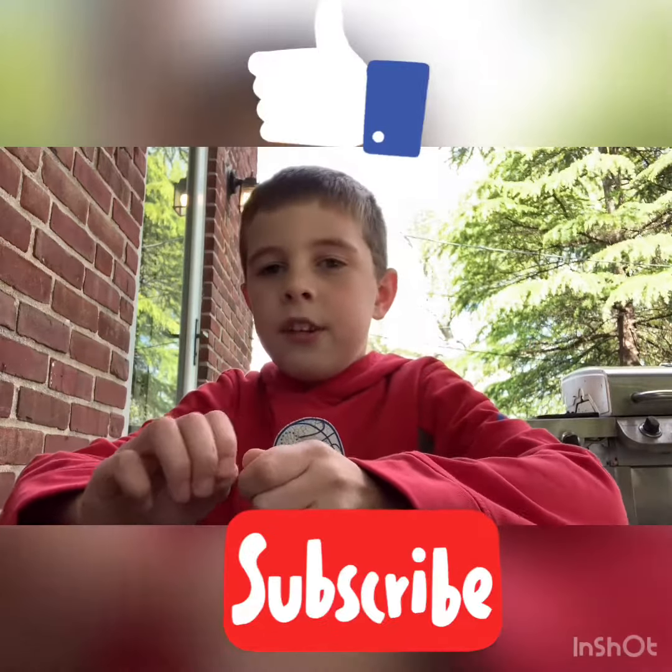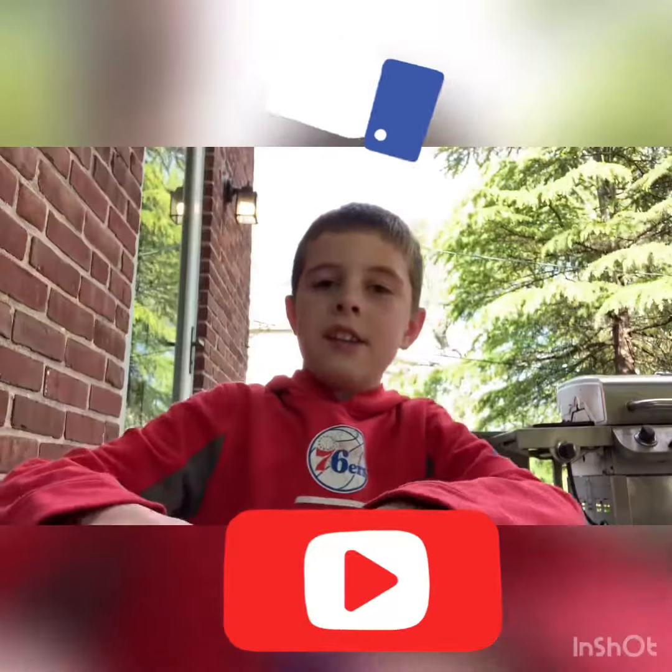Bye guys. Thanks for watching. That was baseball throwing trick shots. Make sure you watch Regan's videos. Make sure you like and subscribe too. And peace out. Bullseye. See ya. Bye.